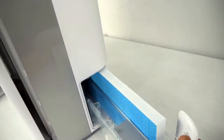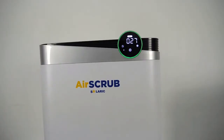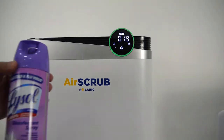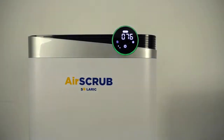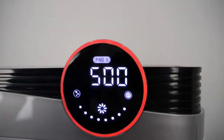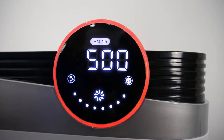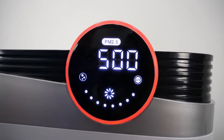For the humidifier, this is the area where you put 1 liter of water — but this is optional. It has 4 color indicators. As you can see, using Lysol it has turned red, which means the air is harmful.